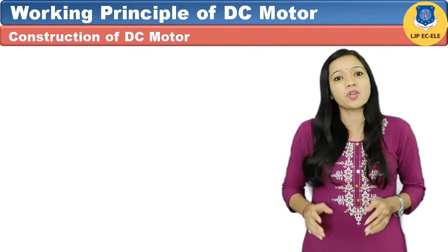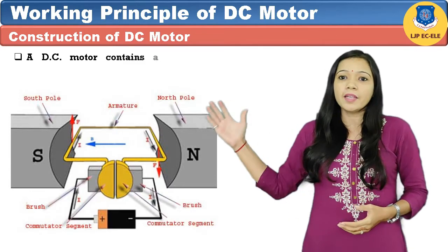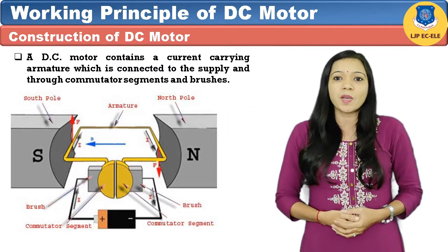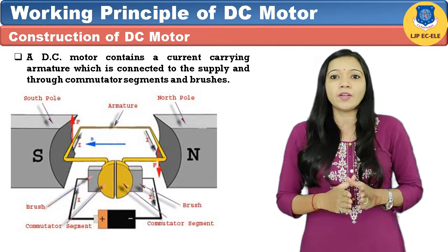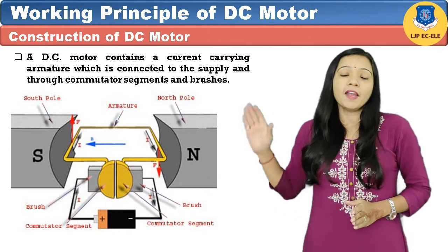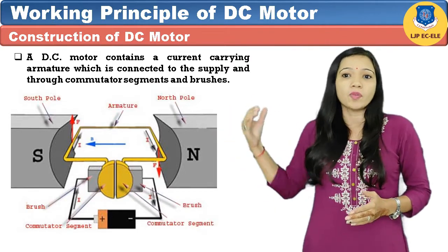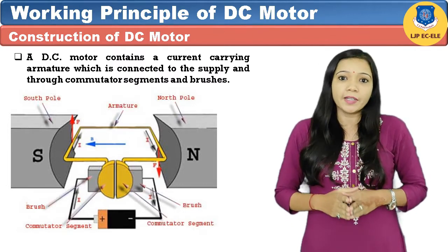Now let's understand the basic construction of DC motor. The very basic construction contains a current carrying armature which is connected to the supply through commutator segments and brushes, as shown in the figure. The armature is placed between north and south poles of an electromagnet in the elementary motor. You can see from the figure that the conductor on the left side has current flowing in the inward direction, while on the right side the current is flowing outward. The direction of force is given by Fleming's left hand rule.